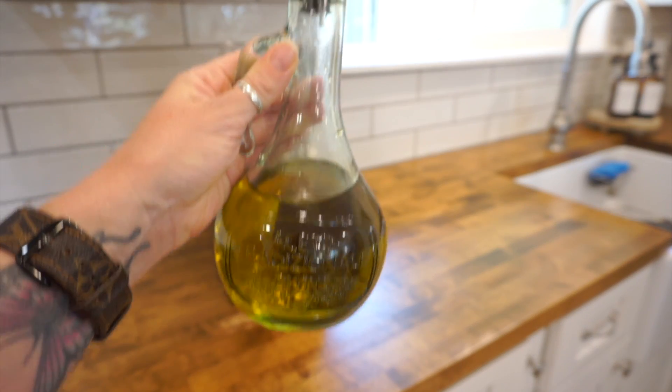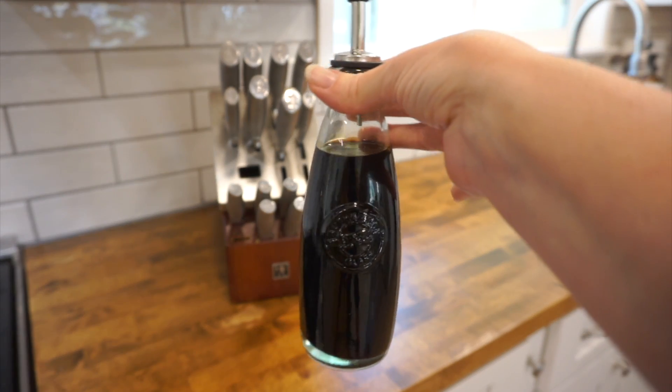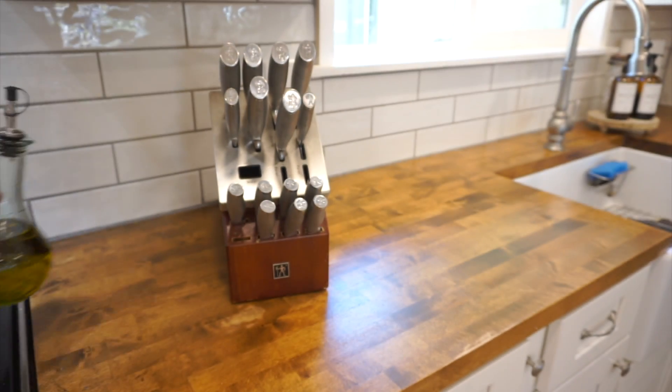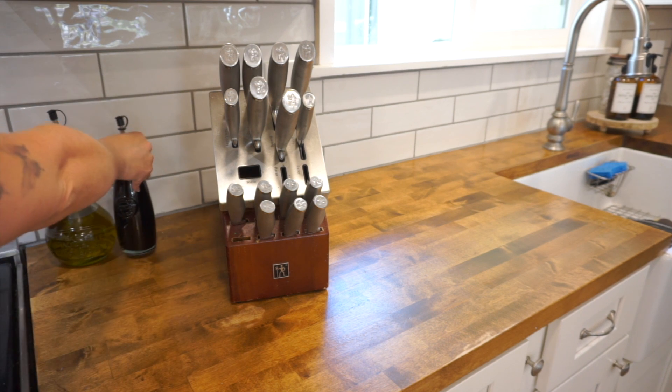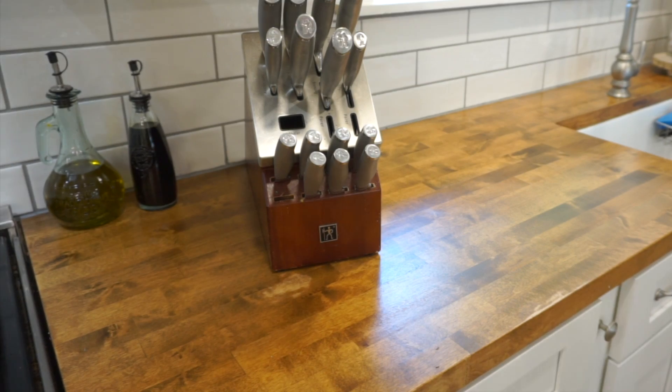We used that same concept over here by the stove by switching out the oil and vinegar bottles. You can pick these up at any home store like HomeGoods, Marshalls, Ross, At Home — any of those stores. You can probably even find them on Amazon.